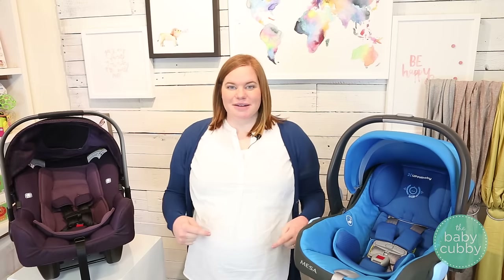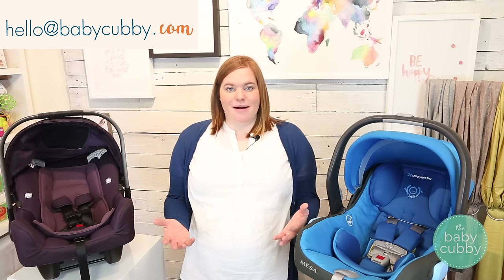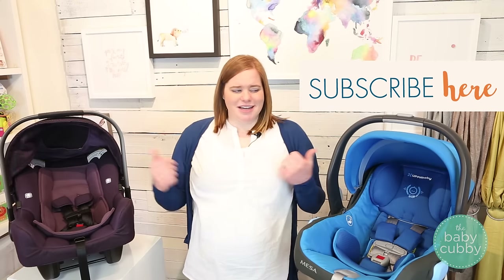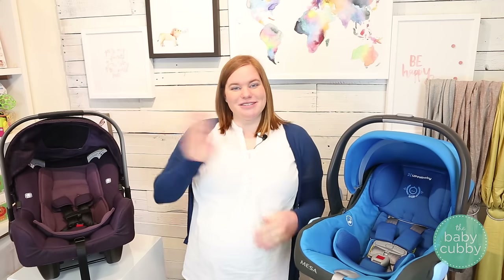If you enjoyed this video, don't forget to like it below and feel free to comment if you have any questions. You can always email us at hello@babycubby.com as well. Don't forget to subscribe to our channel — we have tons of comparisons, how-to's on both of these and other items, and fun things like gender reveals coming up too. See you soon!